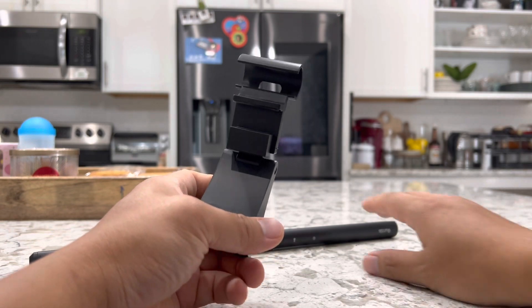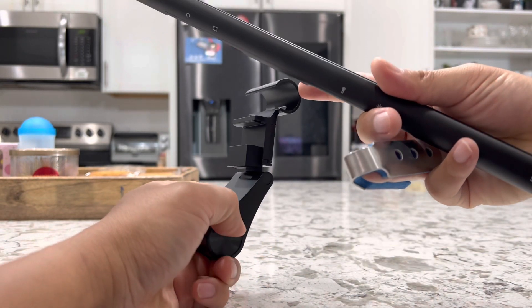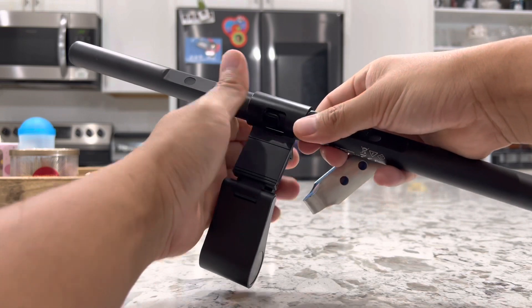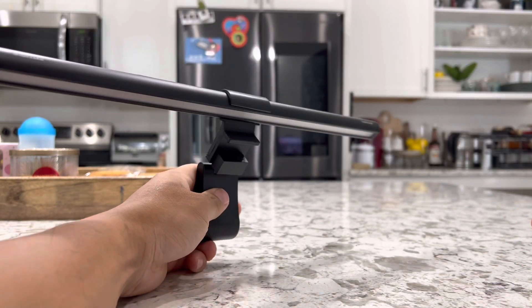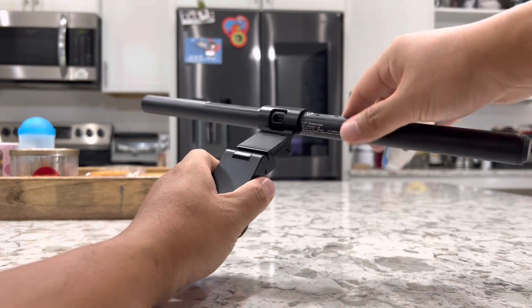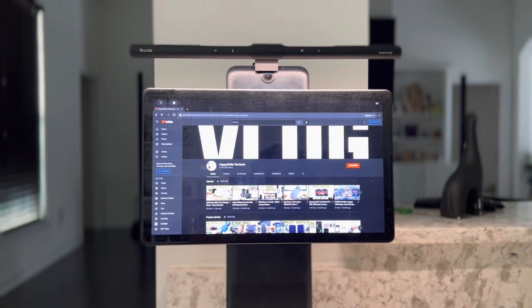Once you have that taken care of, all you have to do is push your light into this little circular part right here — it's pretty straightforward. Go ahead and push it in using a little force. Once it's clamped in, it stays in there very firmly and nicely. Now all you have to do is pull it out, clamp it onto your monitor, and insert the USB-C cable right here. Just like that and it is ready to go.